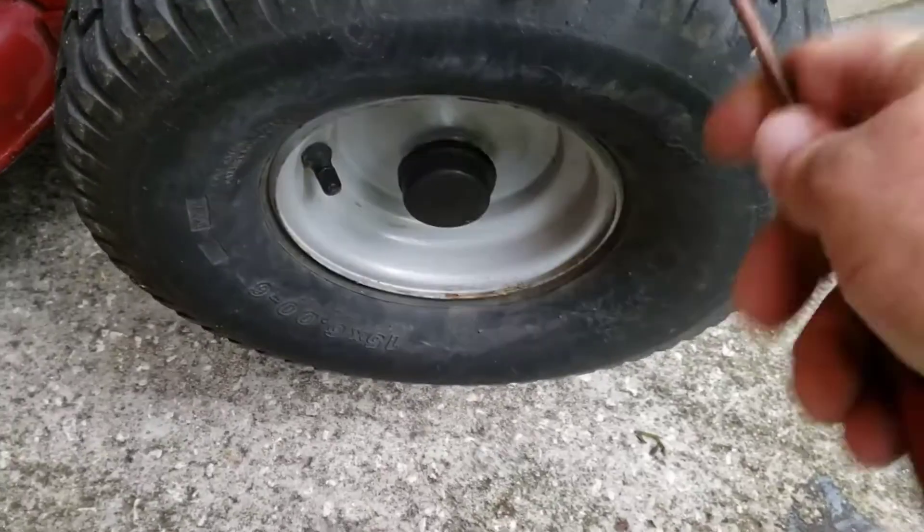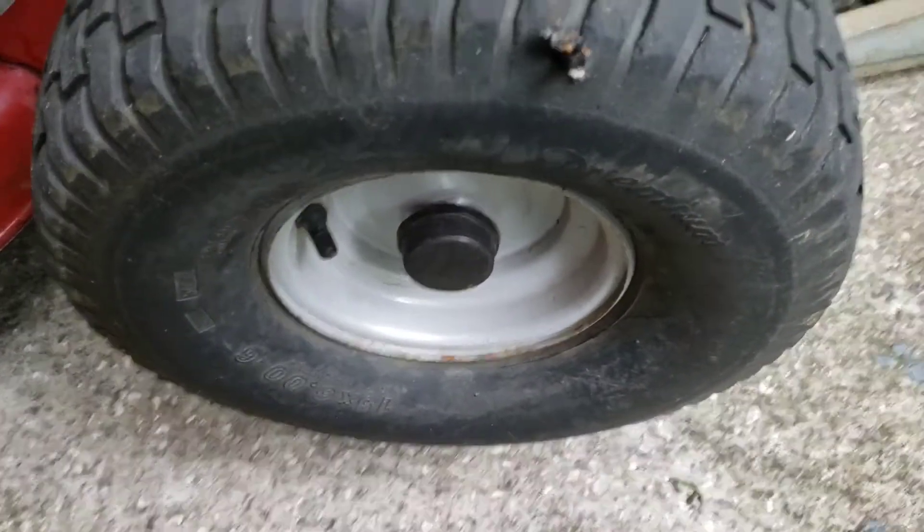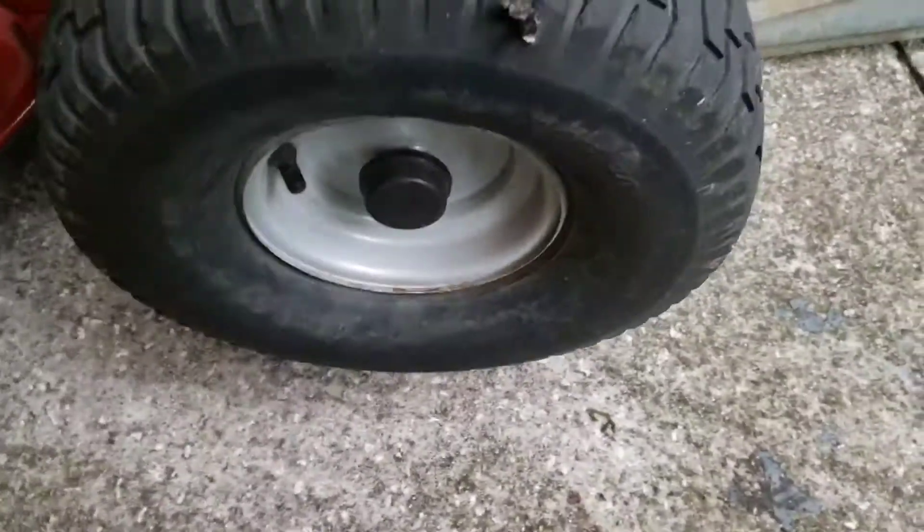There's a shop I can take it to that's going to put a tire on for me, because that's a real pain to try to do yourself with tire tools. Especially on a little, small tire like this.